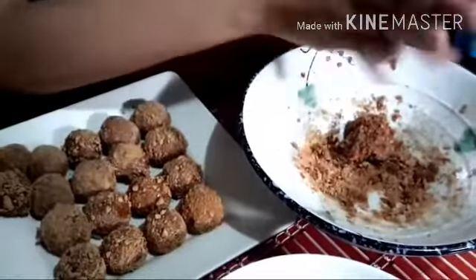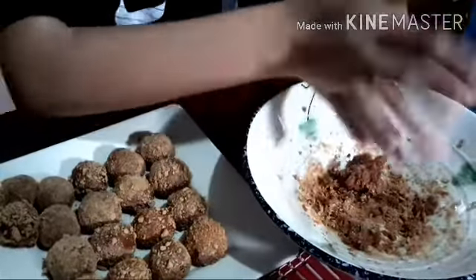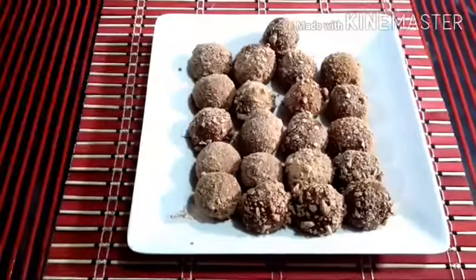Repeat the steps with the remaining mixture. We are almost done — just 2 more balls to make.